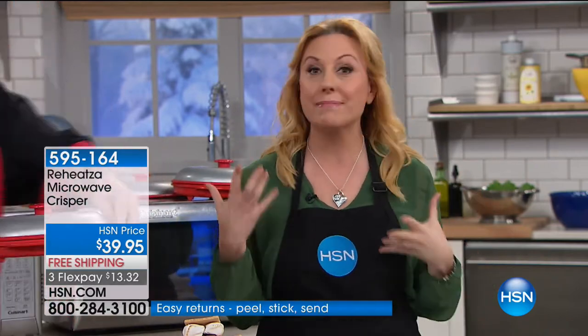We have the best price anywhere. We're going to ship it to you for free, and it's only $13.32 to get home. I'm somebody that loves pizza. I like dinner for breakfast. If you're a dinner for breakfast person, you're going to love this — plus the big game's coming up.